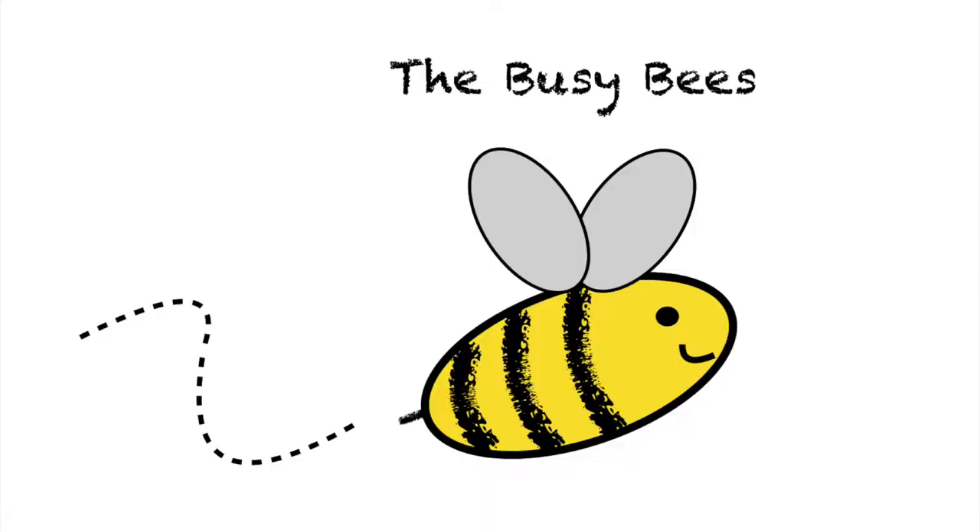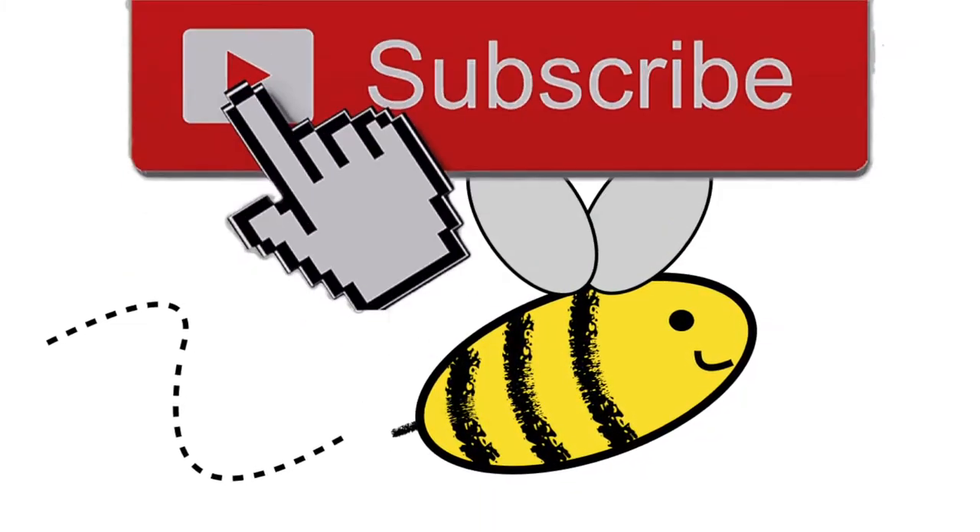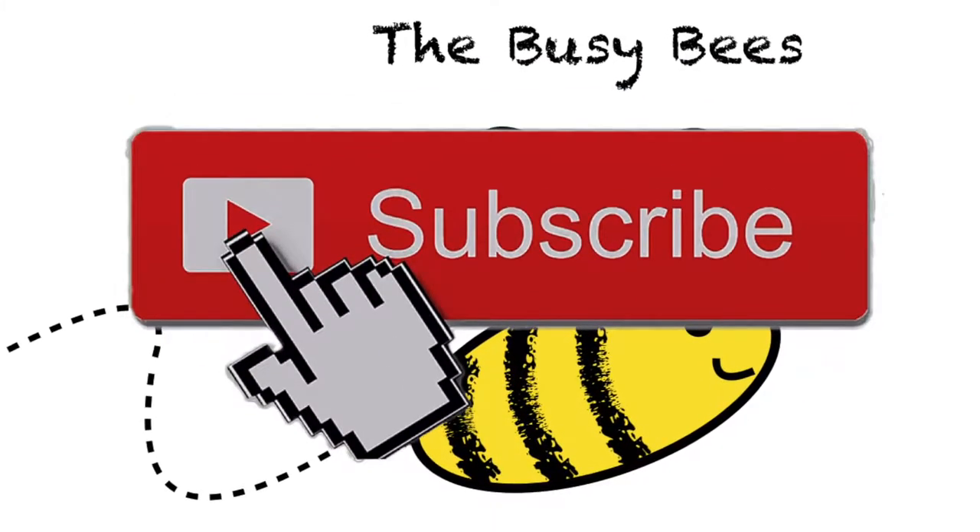Alright, we're trying something new — Busy Bees, little quickie easy cooking dinner things. Don't forget to hit that like and subscribe button.